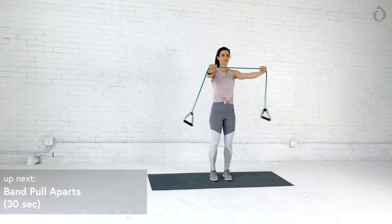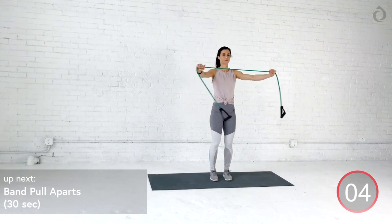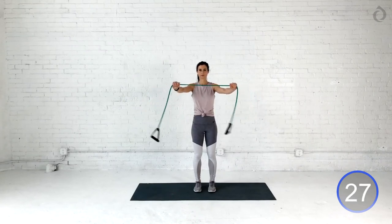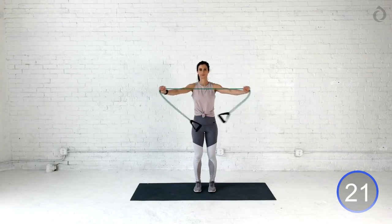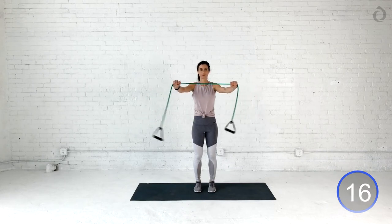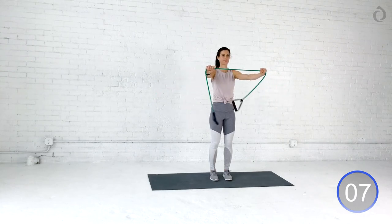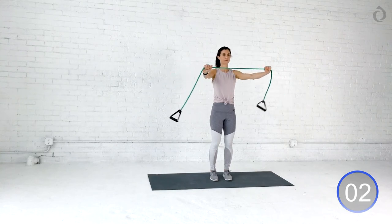All right, athletes. Band pull apart. Squeezing those shoulder blades. Keeping those elbows slightly bent. We're going to get started in three, two. All right, you guys grab that band and I want you to pull and engage those lats as you squeeze those shoulder blades all the way back and slowly control that negative in the front. You got about 10 seconds left right here. Keep it up. Core's engaged. Butt squeezing. Arms on fire. Give me three, two, and chill.